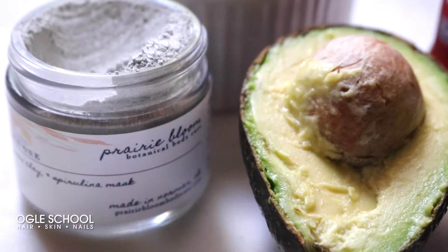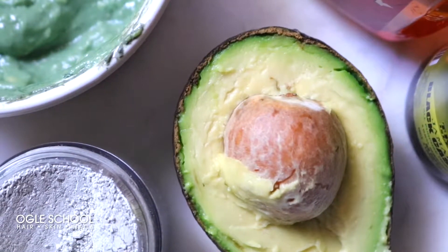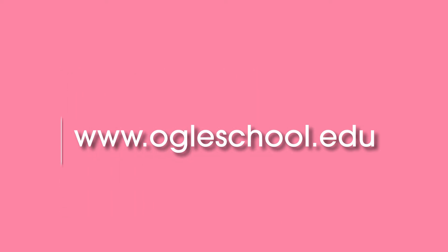For my moisturizer, I'm going to be using the Derma E Vitamin C Moisturizer. Just rub the moisturizer in and I am all done. I hope you guys enjoyed this video and that you'll take the time to scour your kitchen for some ingredients and make your own DIY face mask. See you beauties in my next video!